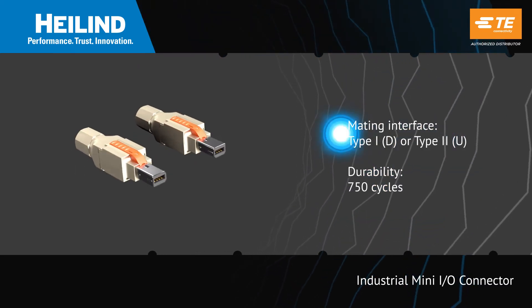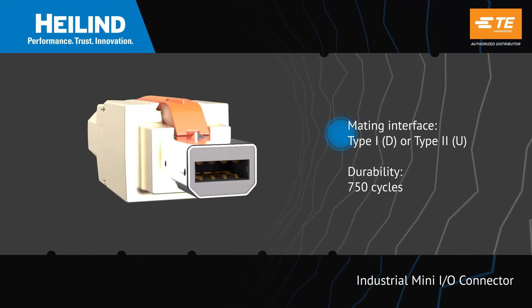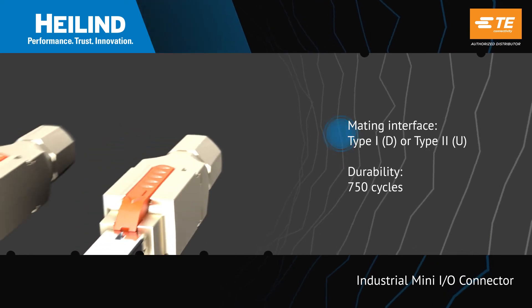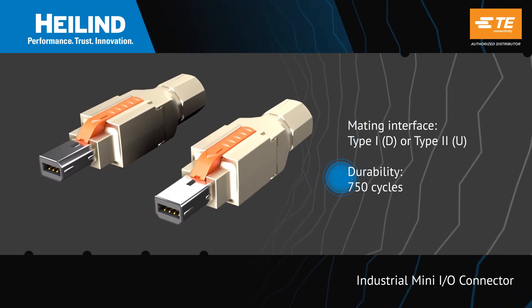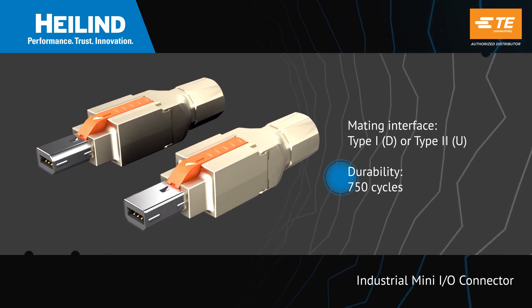TE Connectivity Industrial Mini-IO Connectors are offered with Type 1 and Type 2 mating interfaces. They feature a die-cast housing, copper alloy contacts, and are rated for 750 mating cycles.